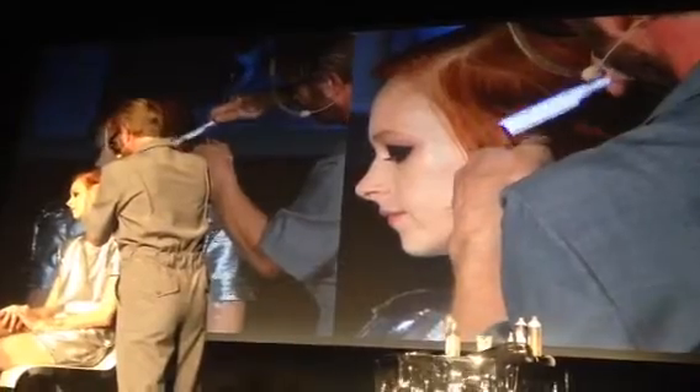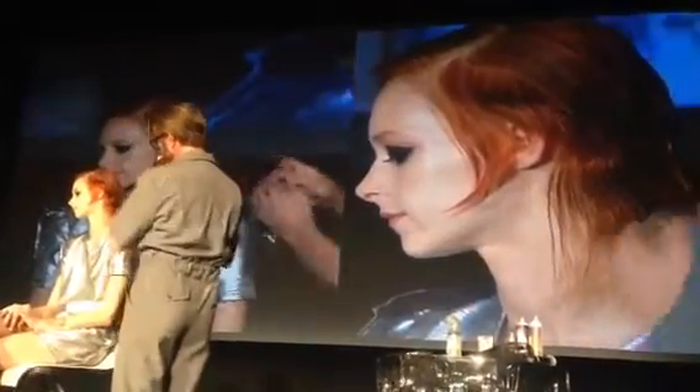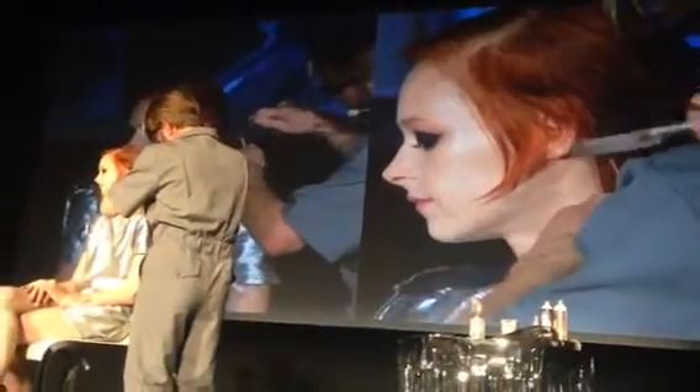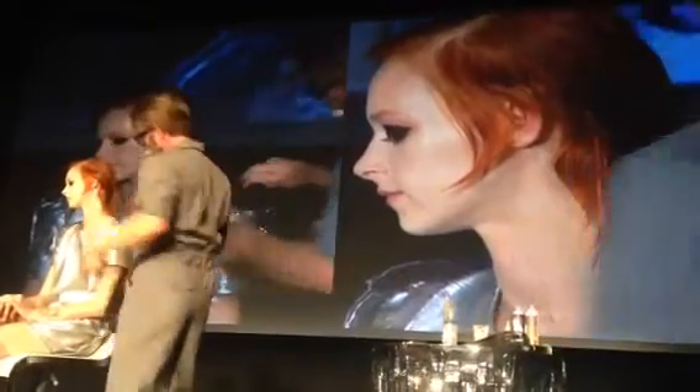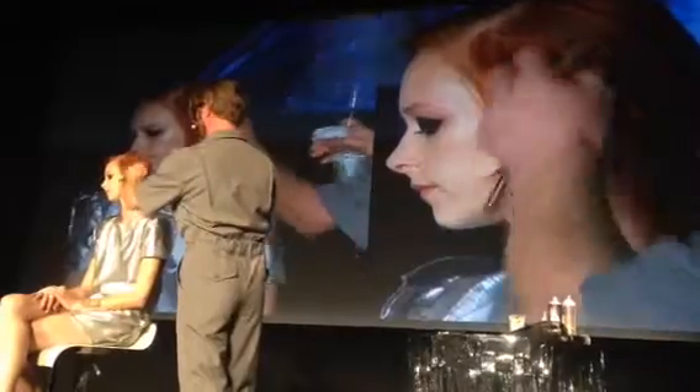The idea is to do this overcut — take that out and bring it into the back. This is a brand new blade, so it's going to cut it really well.